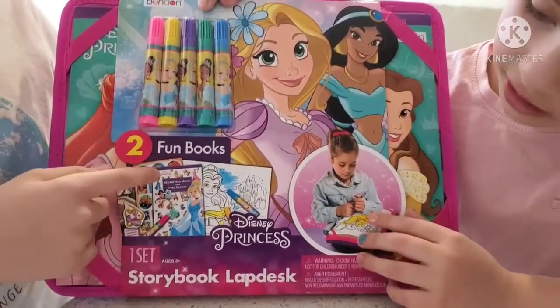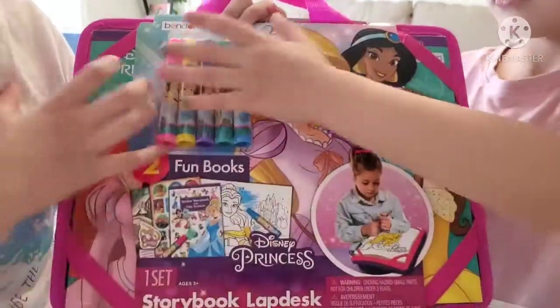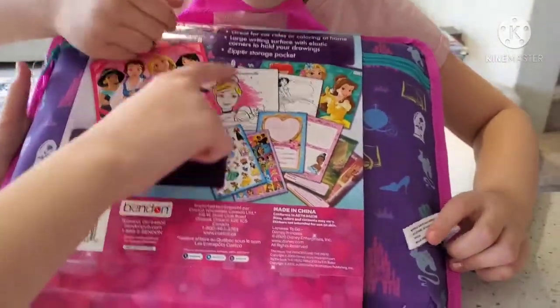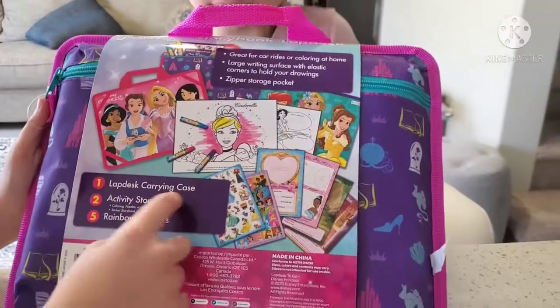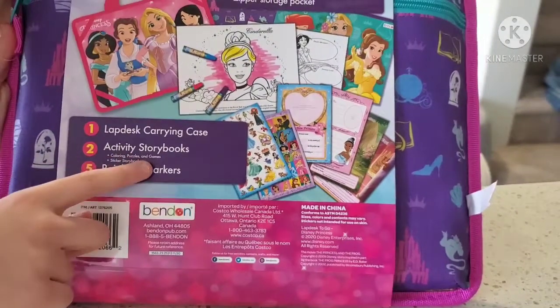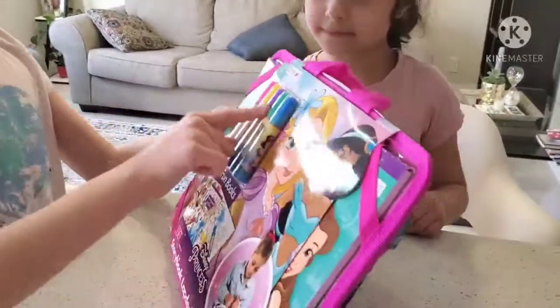What does that mean? Well, it has some markers and some coloring pages. Let's see on the back what it says. It's great for car rides, it's very portable. It has a lap desk and carrying case, activity storybooks including coloring, puzzles, and games. There's sticker storybooks and rainbow markers which are right over here.